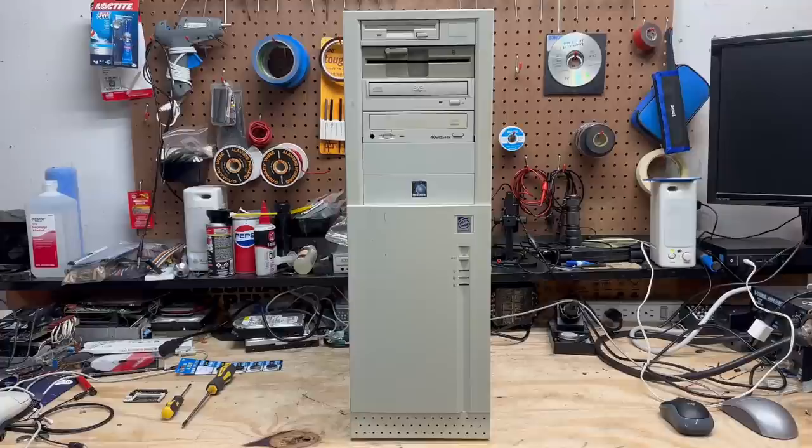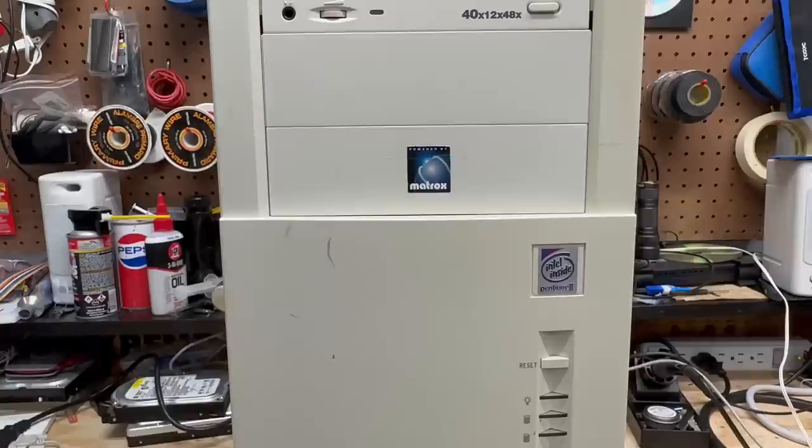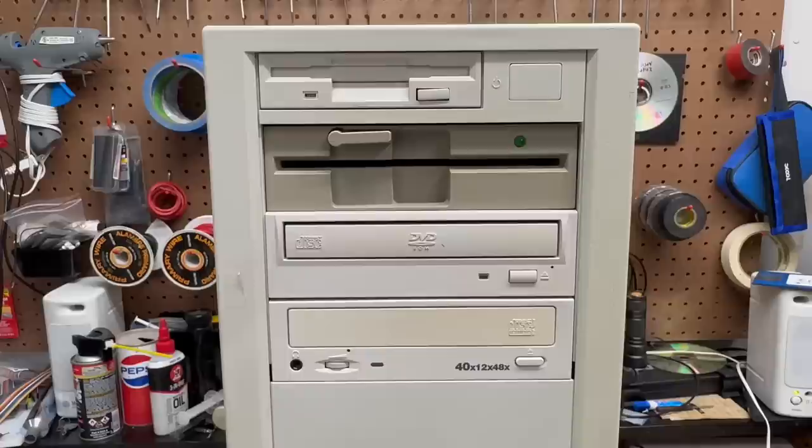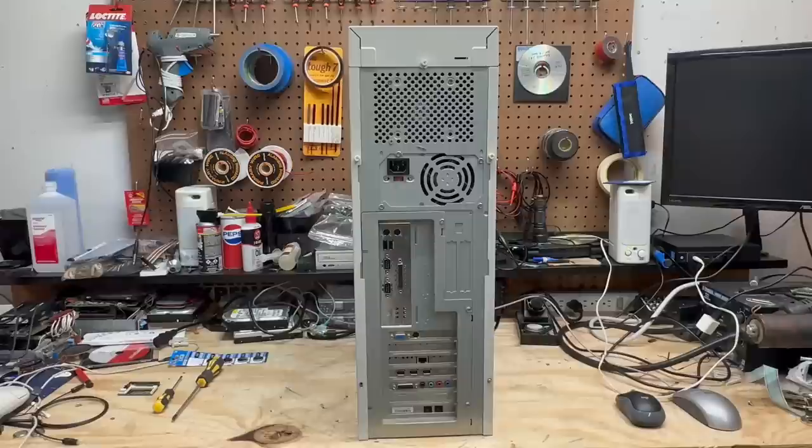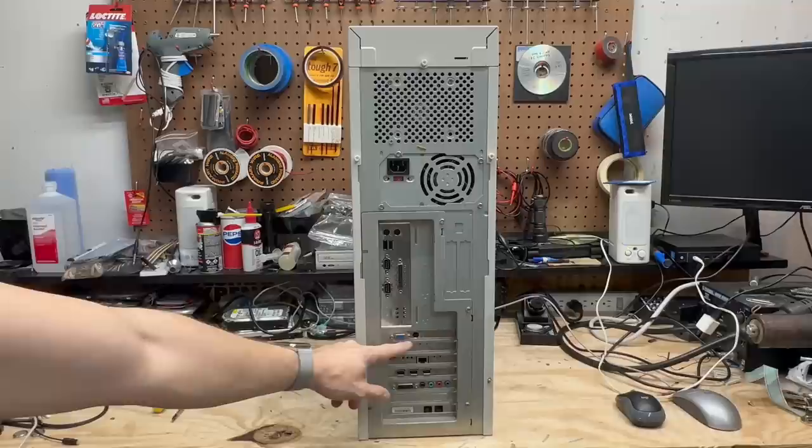Our final system is also the tallest of the three — about a half inch or 1.3 centimeters taller than the previous system. You can see it's badged as a Pentium II and apparently has a Matrox graphics card. It also has a very nice complement of drives: three-and-a-half and five-and-a-quarter inch floppy drives, a DVD-ROM, and a 40-speed CD burner. Similar to the other case, we have a provision for additional cooling up here. There's our graphics card with a TV out, a NIC, a FireWire card, some kind of sound card, and also a dial-up modem.